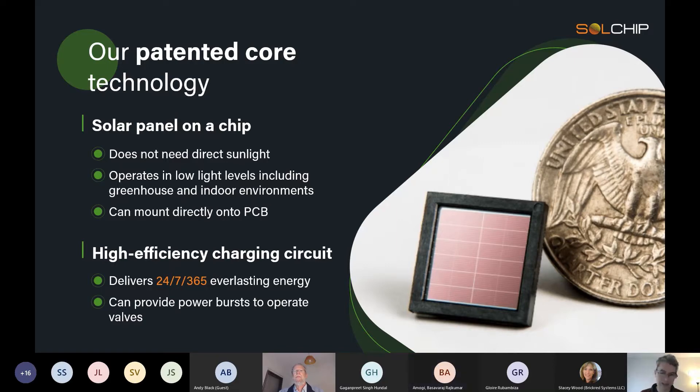It also works in low light environments — it could be working in a greenhouse or in the north of London where you don't always have bright sunshine. We use that to basically continuously trickle charge a battery.